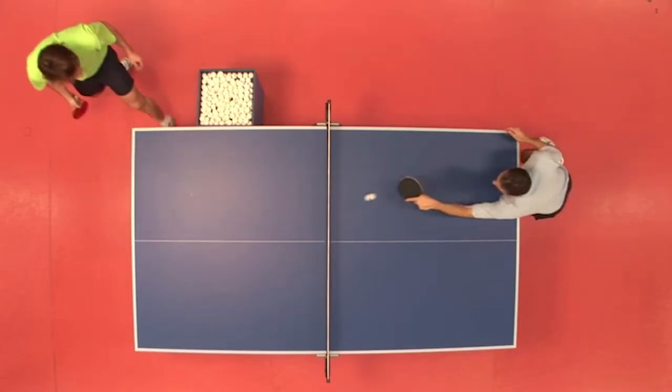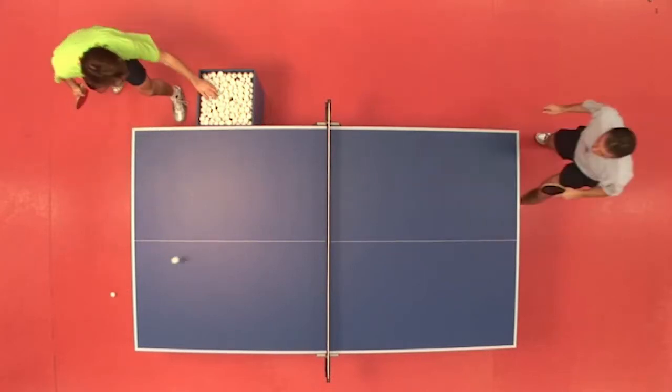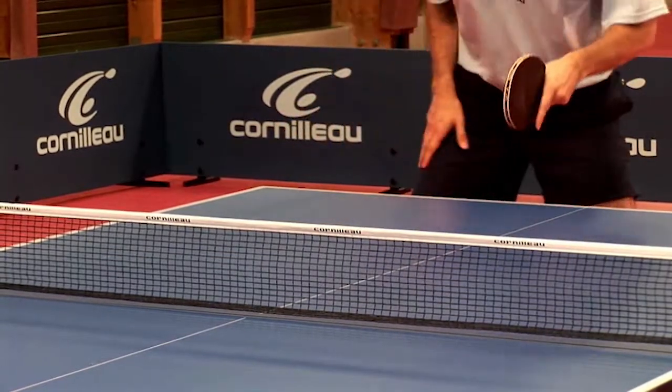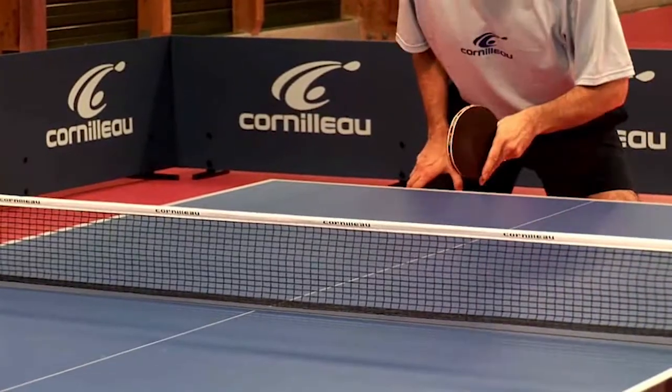This exercise is done in the playing situation. The partner makes a short service, in other words the rebound is close to the net. To make a short receive, I strike the ball very quickly after the rebound to place it as close as possible and as low as possible to the net.